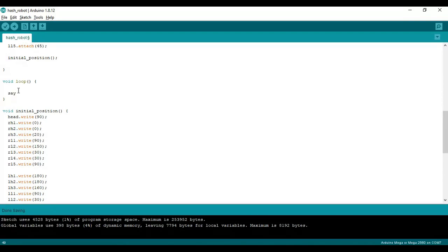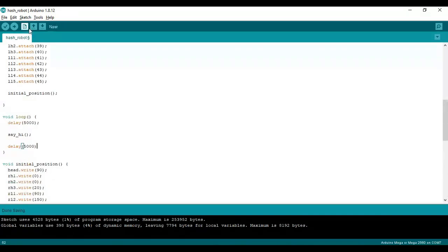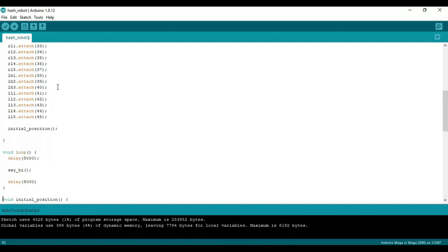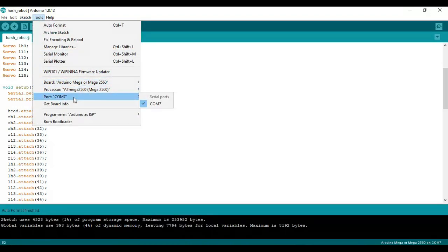Now we are going to call this method from the loop. Make sure the board and port are selected and upload the program.